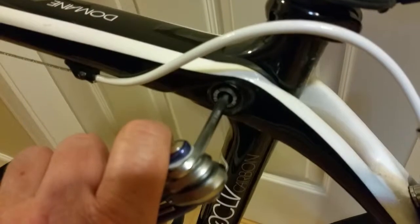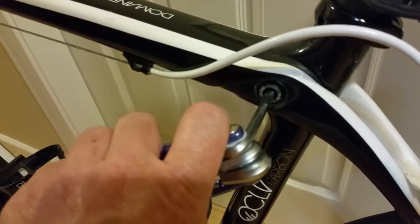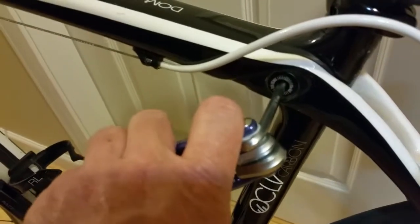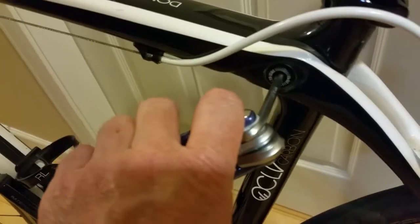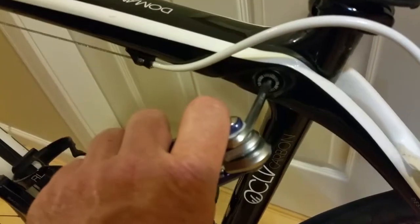I'm surprised it didn't come loose before now. I gave it quite a good turn with the 5 millimeter Allen key, and I put a key on the other side at the same time, but it feels like you can do them independently. I've put it fairly tight — I'll check it again and see if it comes loose. If it has, I'll give it a bit more force, but that feels tight without being overly tight.